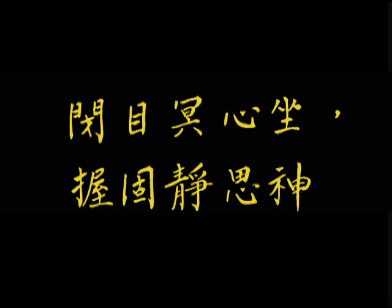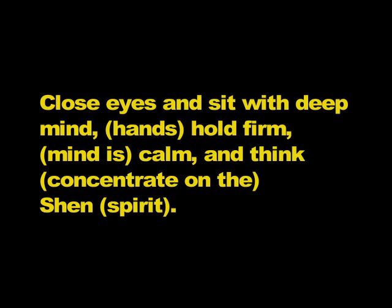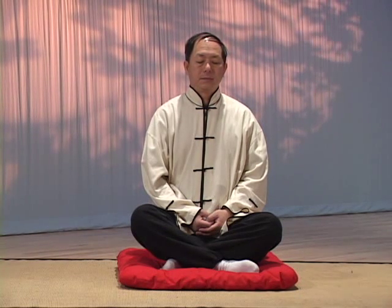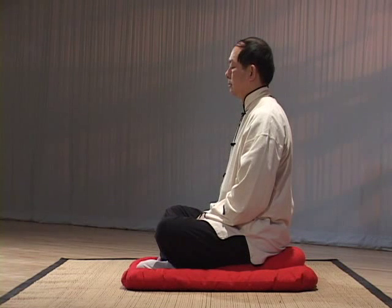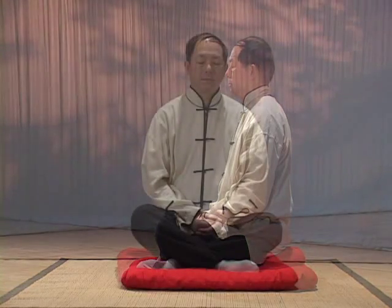Close eyes and sit with deep mind. Hands hold firm, mind is calm, and concentrate on Shen, the spirit. Purpose: to calm the mind and build concentration. Sit with your legs crossed and hold your hands in your lap. Your mouth is closed and the teeth are touching slightly. Regulate your breathing so that it is smooth and uniform. Your mind is clear and pure. Condense your mind and spirit internally until the spirit is peaceful and the Qi sinks. You should meditate at least three to five minutes.